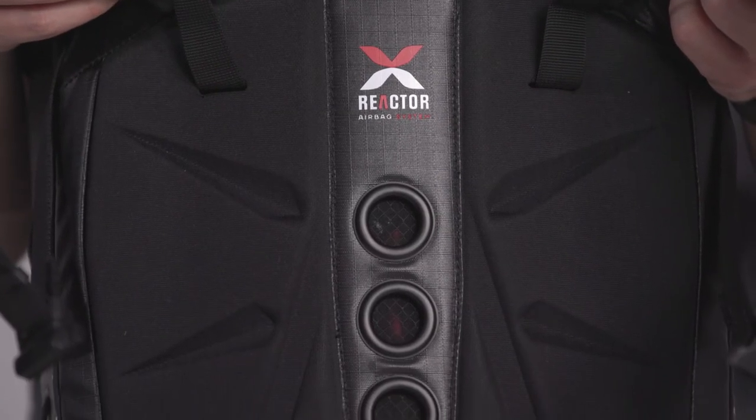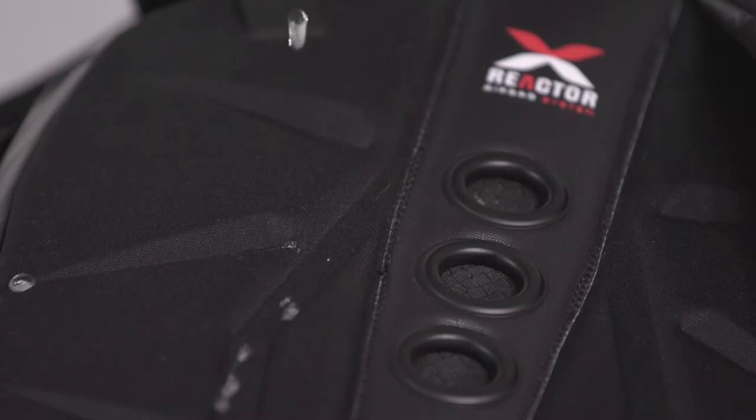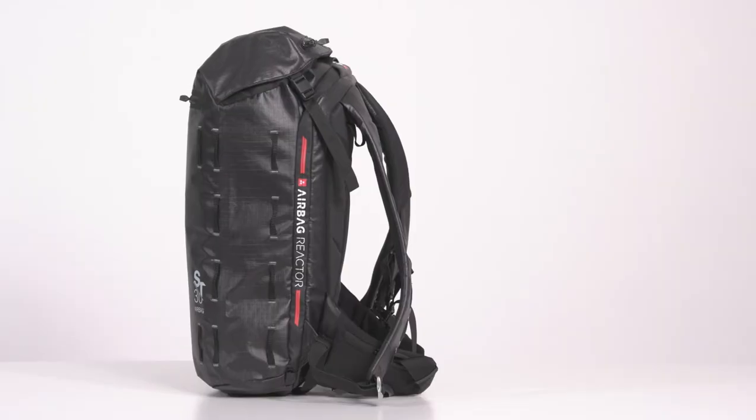the ST-30 Reactor takes full advantage of the waterproof and rugged 400 denier nylon polyurethane II fabric. The heat molded water repellent back panel and 3D fit adjustment system offers unparalleled comfort.